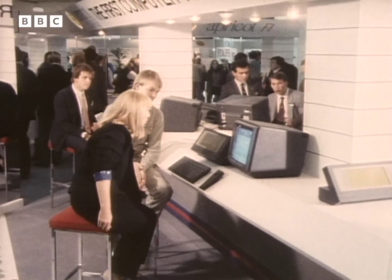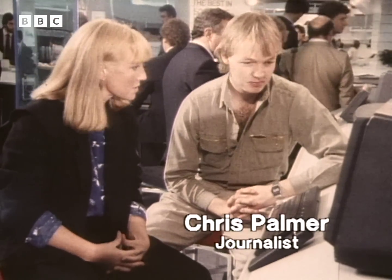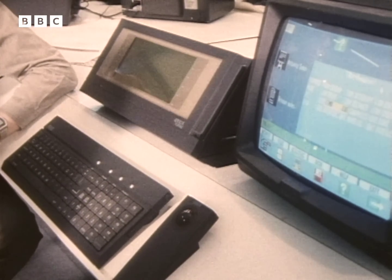Okay, Chris, you've dragged me to the Apricot stand. Why? Primarily because it's British. Oh, that's a good enough reason. It's the new Apricot portable. Unfortunately, you still need a mains point to plug into.